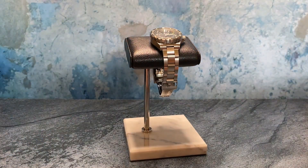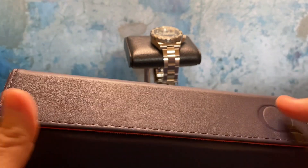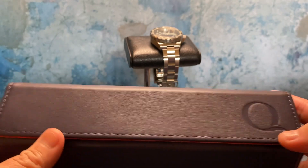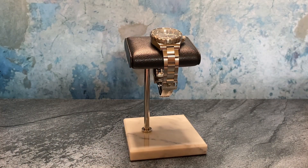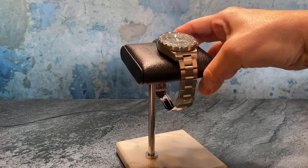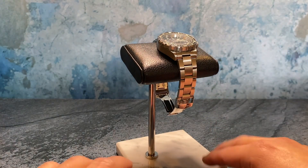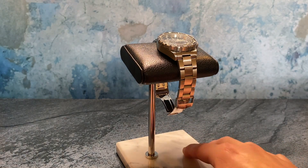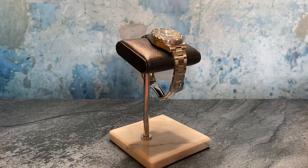The next product we're going to look at is the watch stand. Q Watch Bands does have their own website, but when you go to place your order it takes you to their Amazon shop, and that's where these products ship from. Their customer service has been great — they have a team that represents customer service and I've interacted with them a couple of times for questions or concerns, and they've always been really prompt. I'm not an Amazon affiliate, so I don't earn any commission on this — I was just curious to see these products and they invited me to take a look.